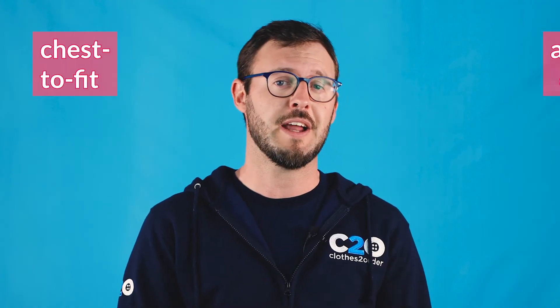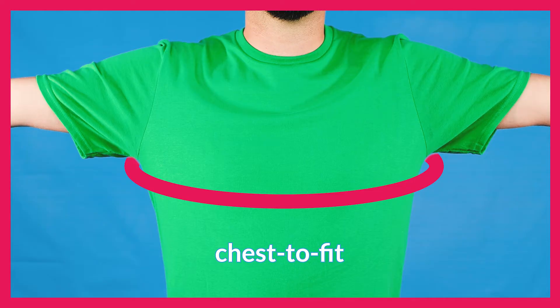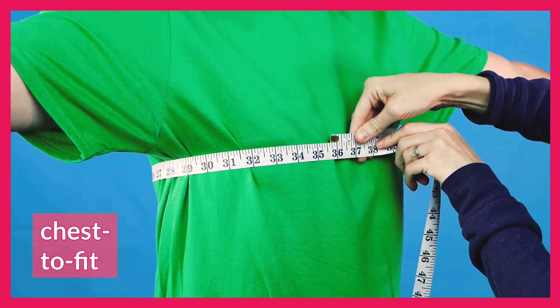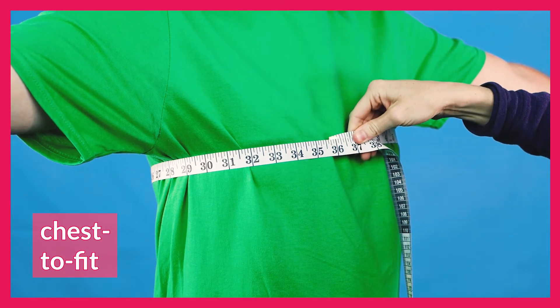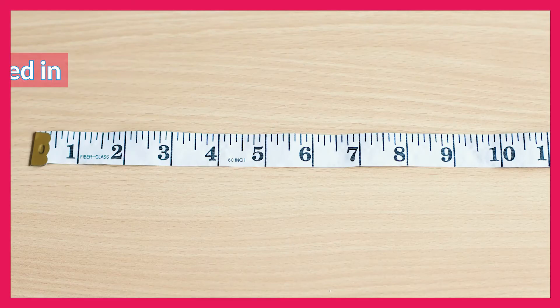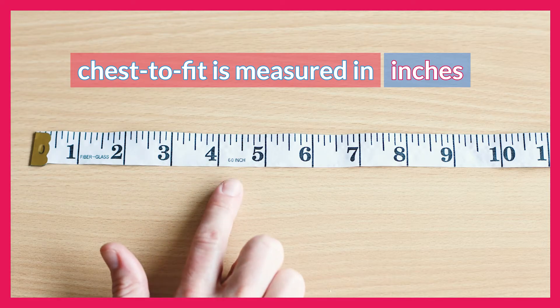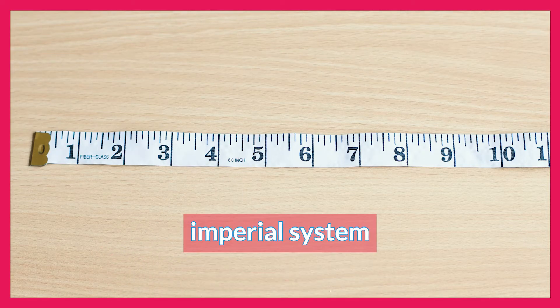To ensure you find the perfect fit we list two different chest sizes online: chest to fit and actual chest. You probably know chest to fit already — that's the one that goes around your torso. Actual chest is armpit to armpit on the garment itself. To gauge your chest to fit size you'll need to measure just underneath your armpit all the way around your chest in inches. We list this particular measurement in inches because the majority of our customers know their chest size in the imperial system.